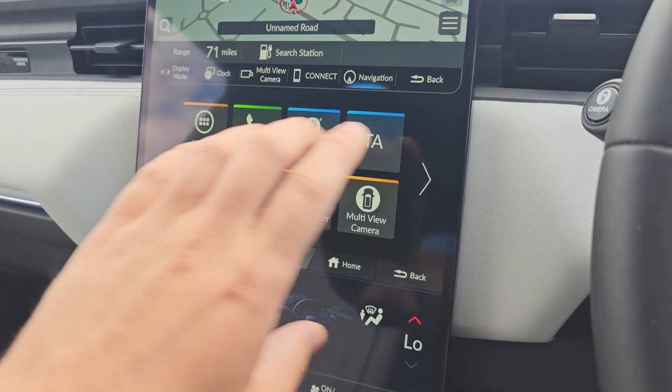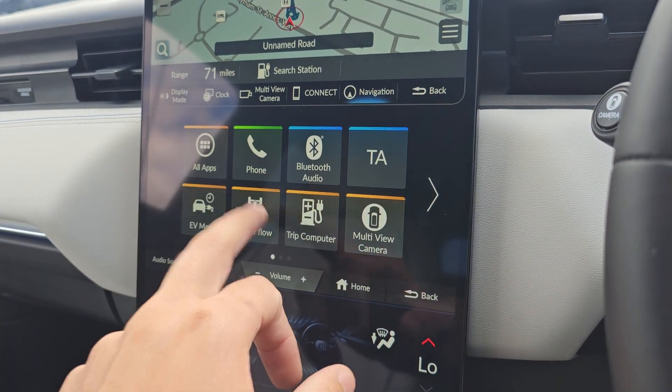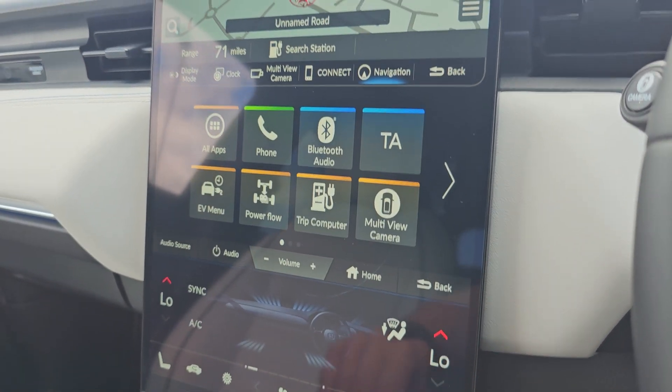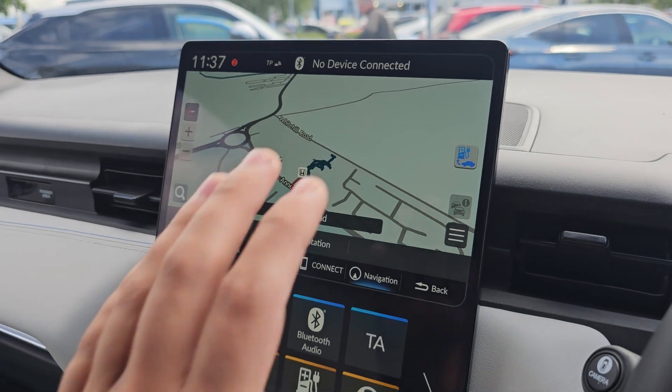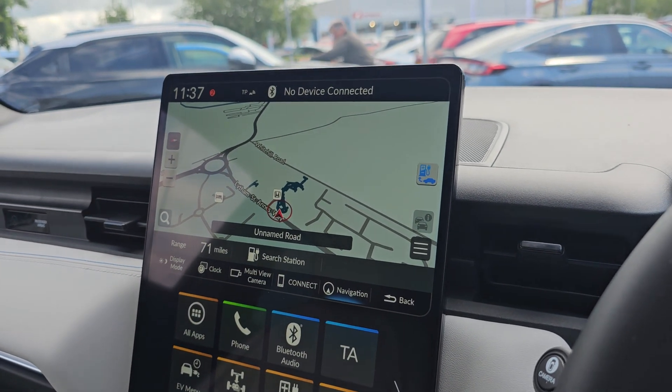We've got your audio settings in the middle, which has your Bluetooth hands-free and Bluetooth audio. It also shows you various settings with regards to power flow and trip computer. Up at the top, we've got your satellite navigation, and within this display it will enable your Apple CarPlay and Android Auto.